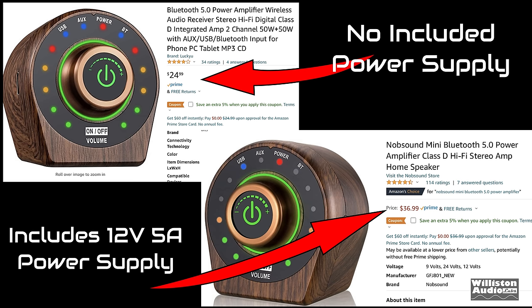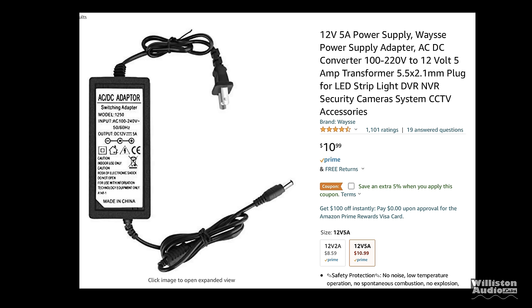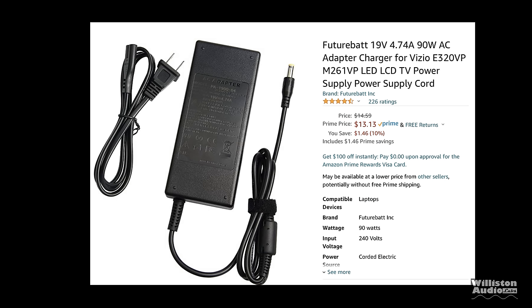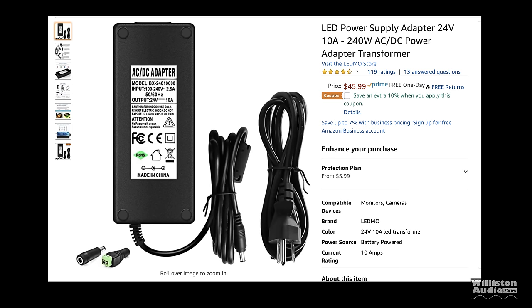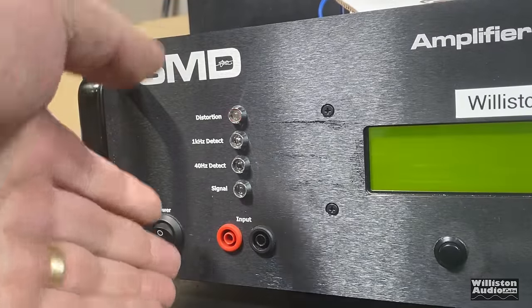On Amazon there are two versions: one for around $25 with no power supply, and one for $37 that includes a 12V 5A power supply. The amp accepts 9V to 24V with a 5.5mm/2.1–2.5mm center-positive connector. For example, a 12V 5A supply runs about $11, a 19V 4.74A runs about $13, and the 24V 10A supply I picked up was around $46. Let's hook it up and try it out.